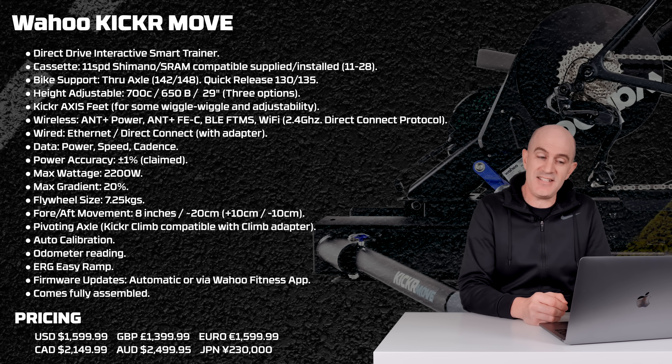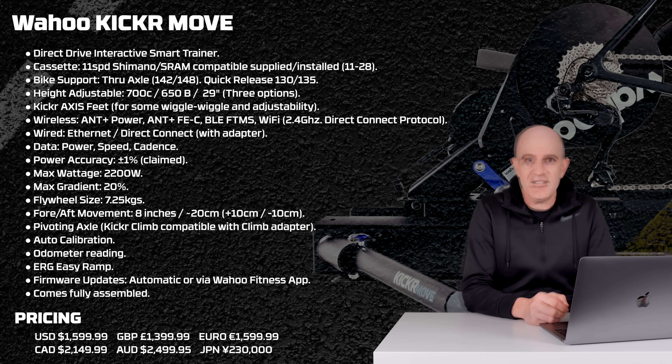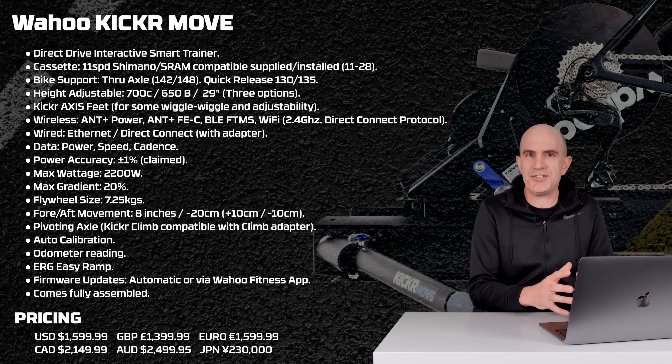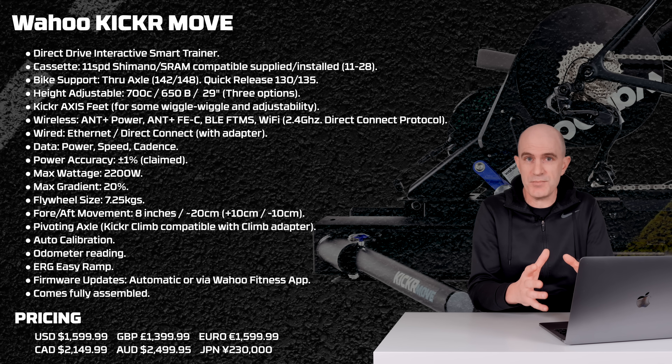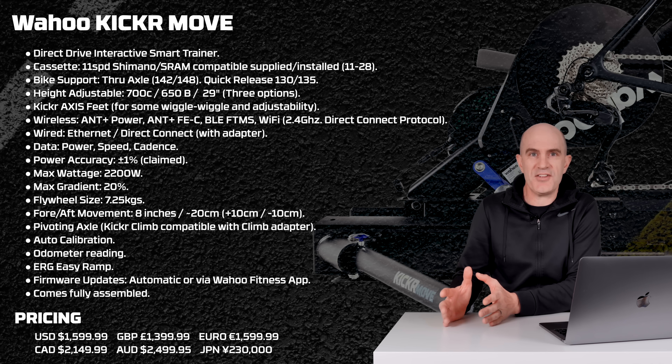Onto the pricing of this premium product: it weighs in at $1,600 USD, £1,400, €1,600, about $2,150 Canadian, and here in Australia about $2,500. In recent times we've seen a lot of activity at the lower end of the entry-level smart trainer market, including from Wahoo themselves with the price drop of the Kicker Core, but the Kicker Move is at the other end of the spectrum for both features and price.